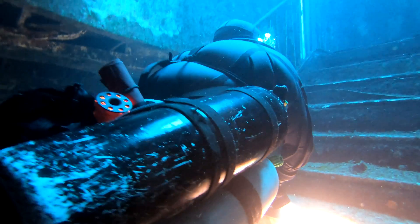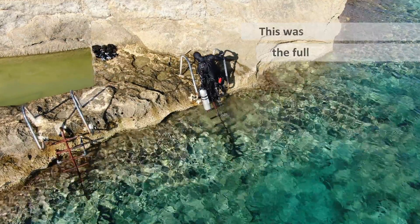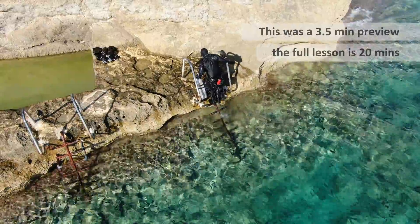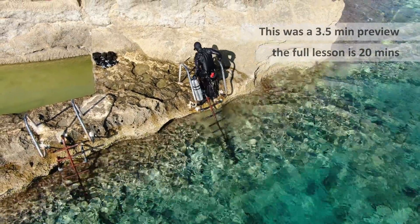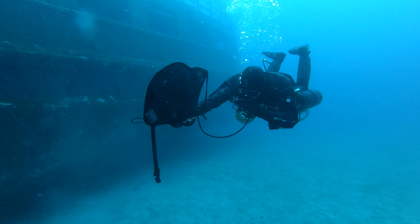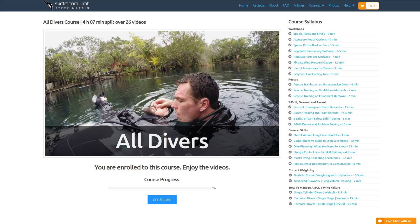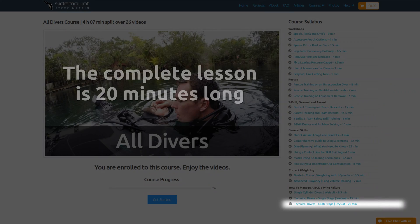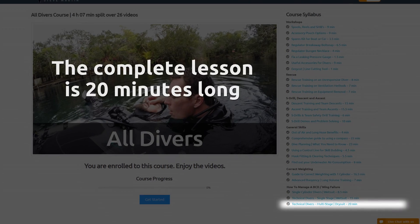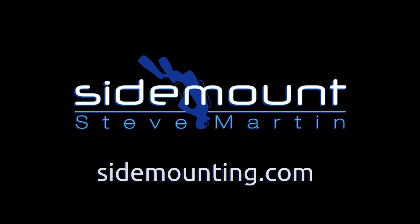Bass had a lot of safety throughout this entire dive because he is correctly weighted, and he had several ways to regain his buoyancy control when we simulated a wing failure. Of course, we're not suggesting anybody dives without a wing — you do need one. This complete video lesson is available at Sidemounting.com for all subscribers who have purchased packages 1 to 5.